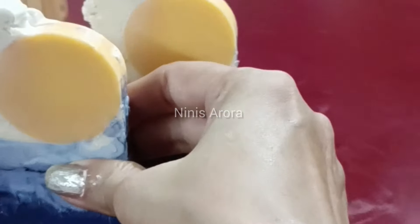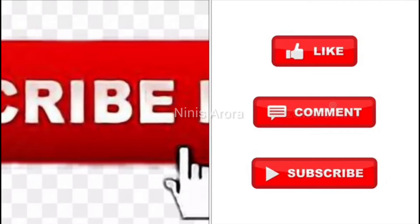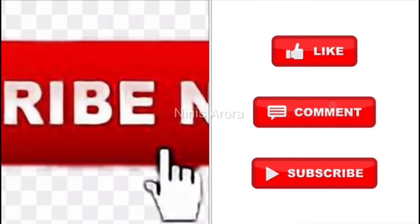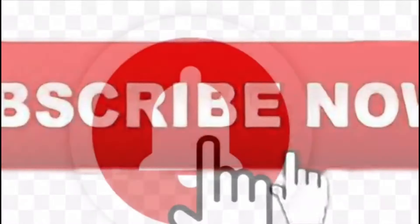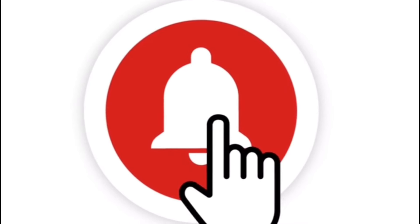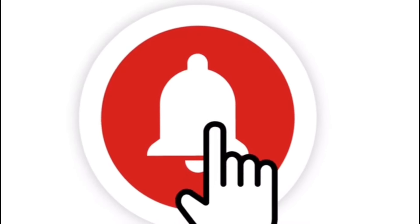I hope you enjoyed the video — thank you so much, bye bye, take care! Please subscribe to my channel, comment, like, and share, and don't forget to press the bell icon to get new update notifications. Thank you so much, bye bye!